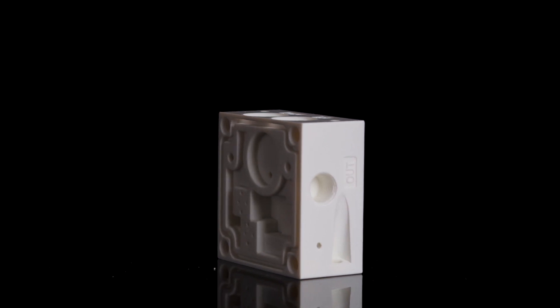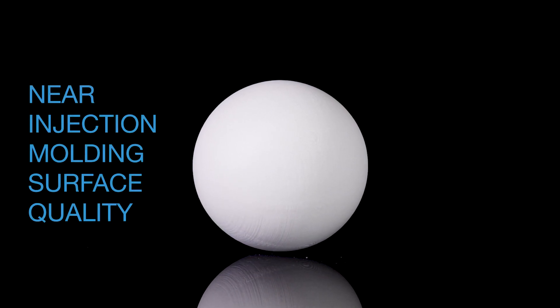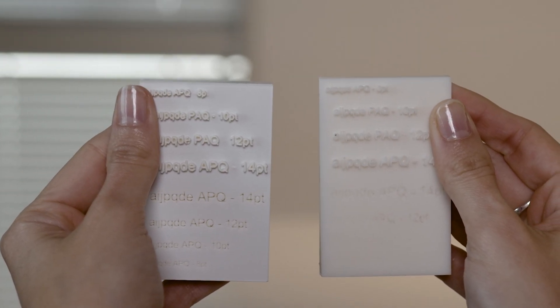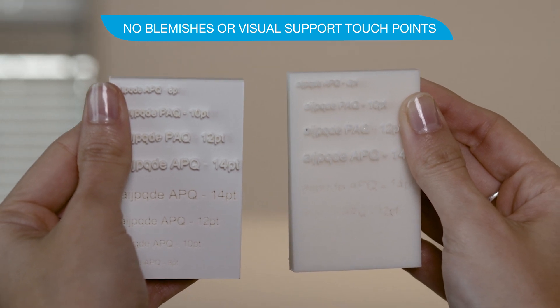The J35 Pro also excels in part accuracy and quality, delivering near-injection-moulding surface quality and detail. The choice of matte or glossy surface finish provides the best possible visual match of the prototype with no blemishes or visual support touch points at all.